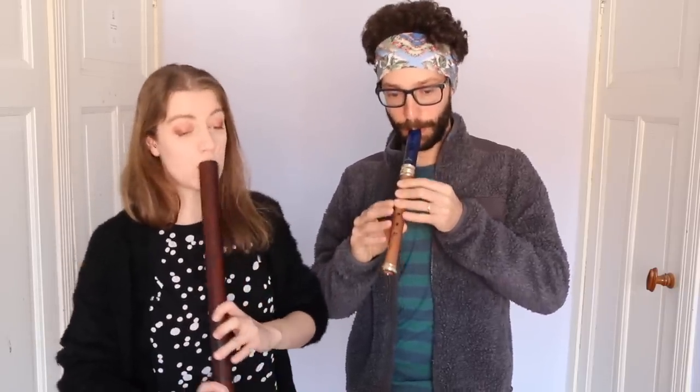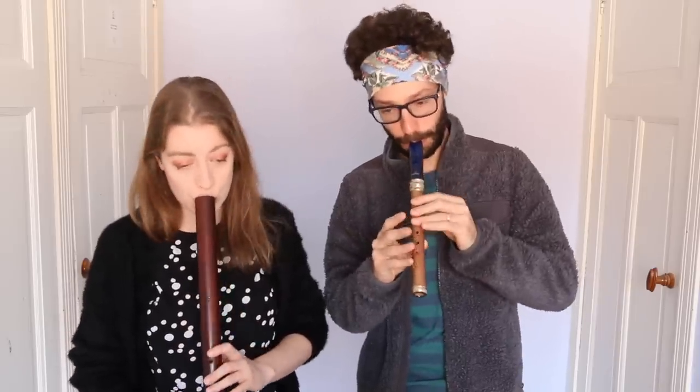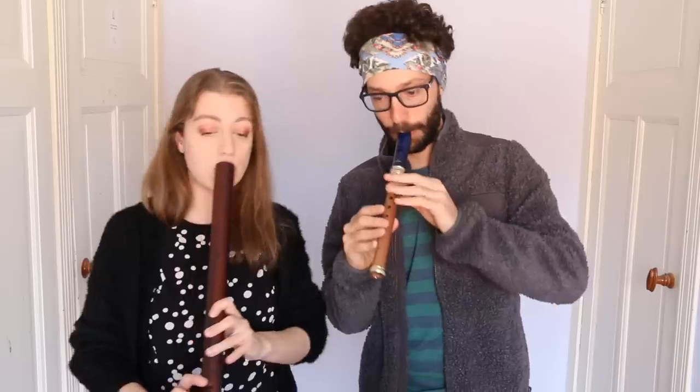I'll play the bass line. I'll bring you in with one, two, ba ba ba. [They play the piece together.] Thank you!